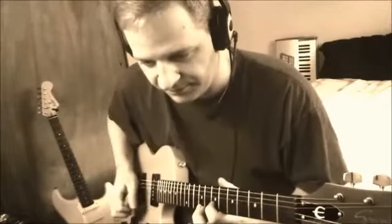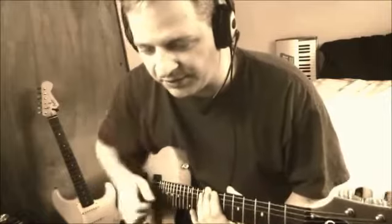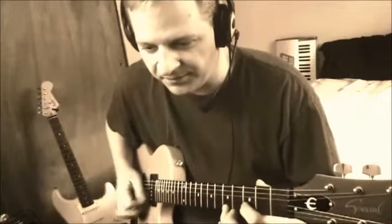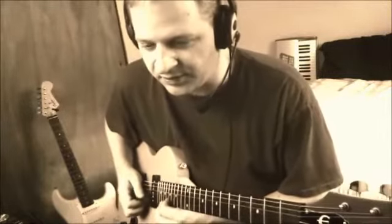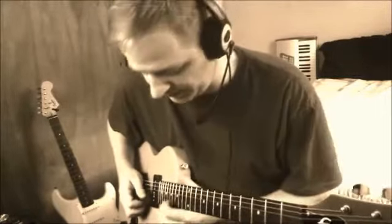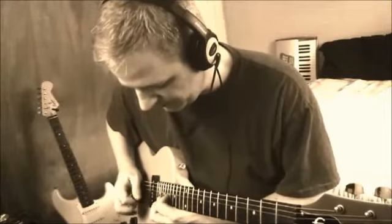I judge how well my guitar is intonated by playing fifths. My fifths going all the way up and down the neck are just about right. Down here they're mostly right — you get a little waver there. Up here it's mostly correct, but not nearly as correct as in the middle positions. So if I do it here, it's pretty bad.